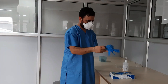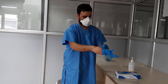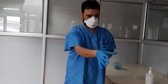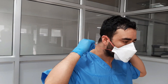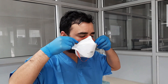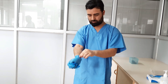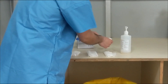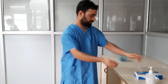Wear a fresh pair of gloves before removing the N95 respirator. Remove your N95 respirator and discard gloves appropriately in the color-coded bin. Perform hand hygiene.